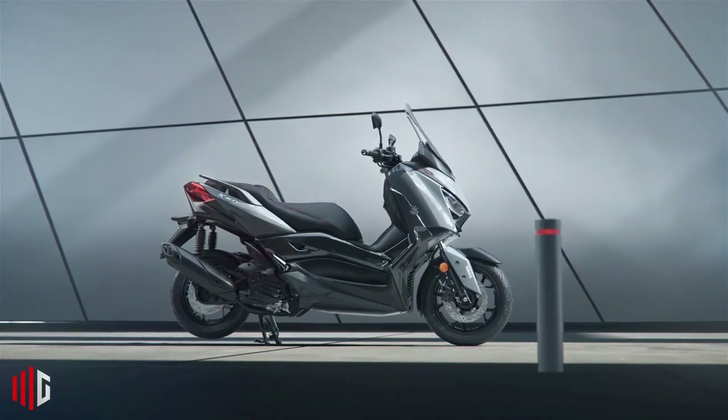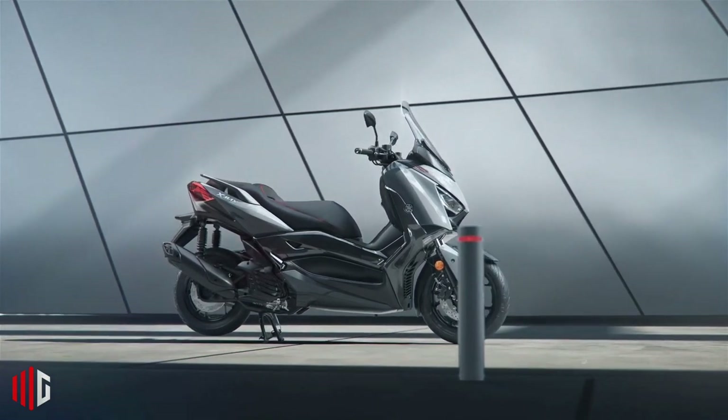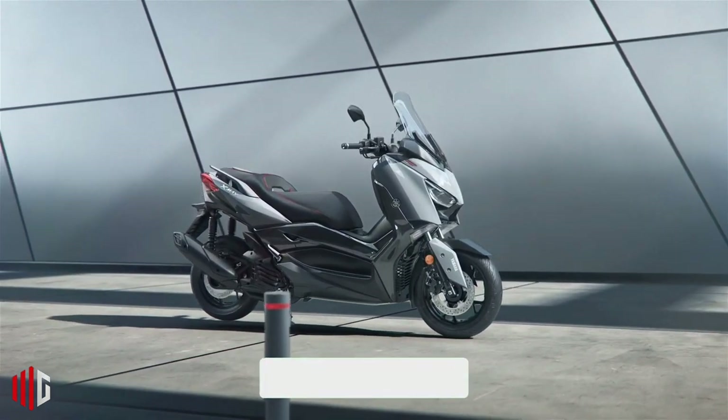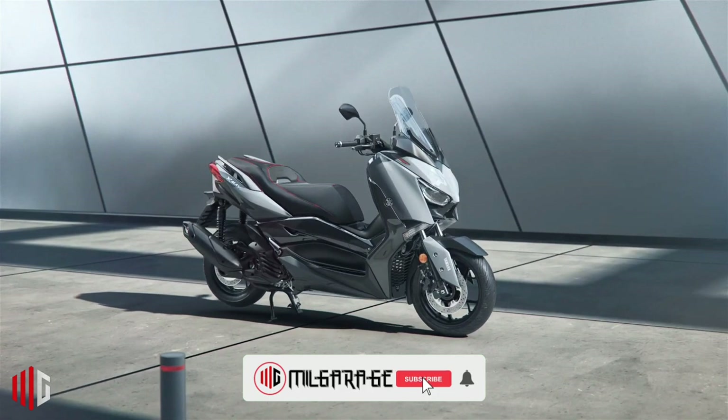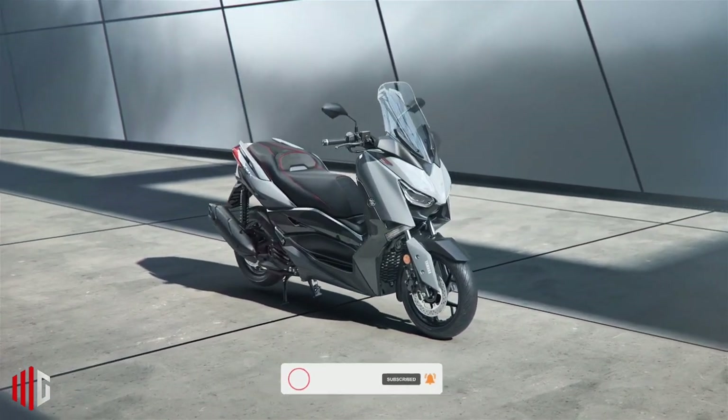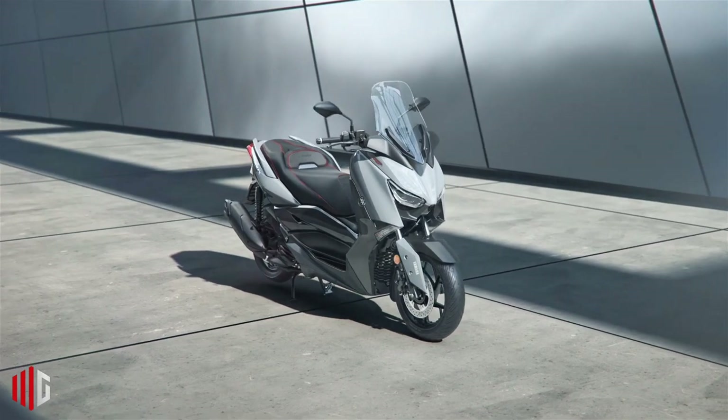If you dream of a Yamaha T-Max but have an A1 license, which allows you to ride up to 125cc, then the Yamaha X Max 125 Tech Max is the solution to your problem.